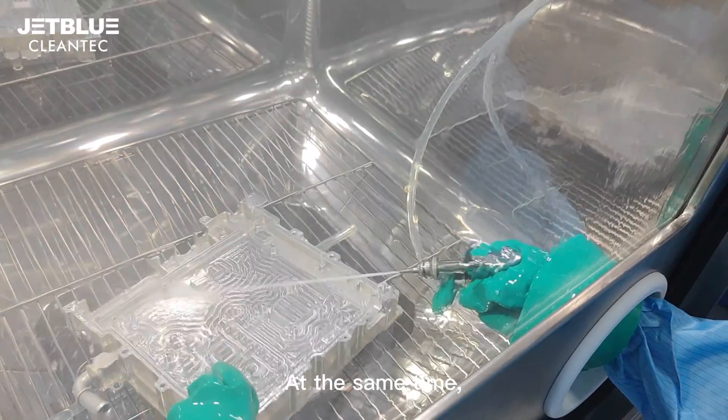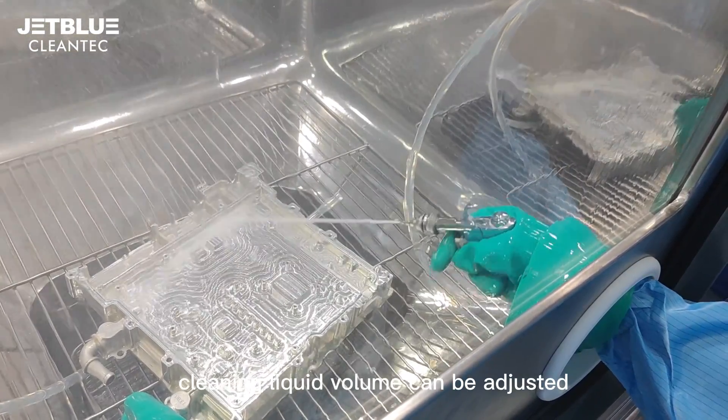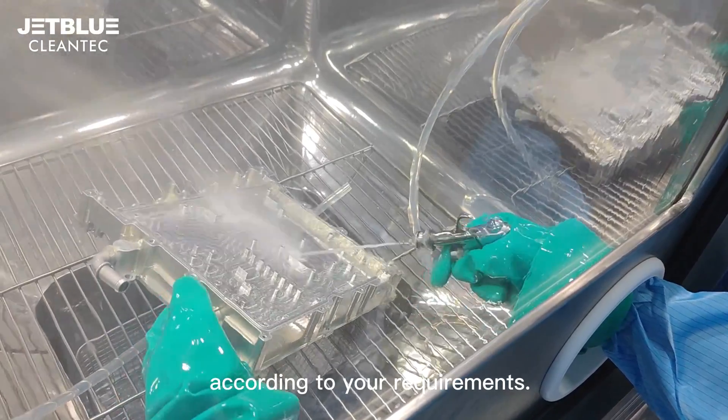At the same time, cleaning pressure, cleaning time, and cleaning liquid volume can be adjusted according to your requirements.